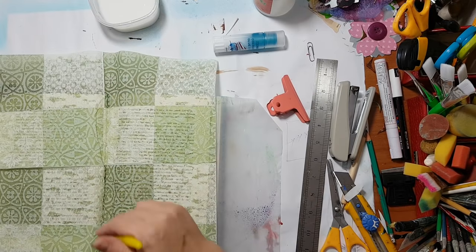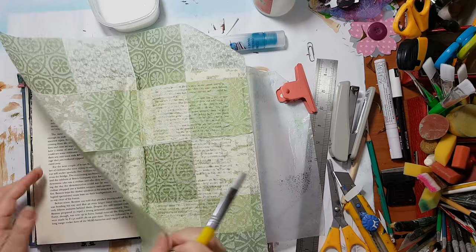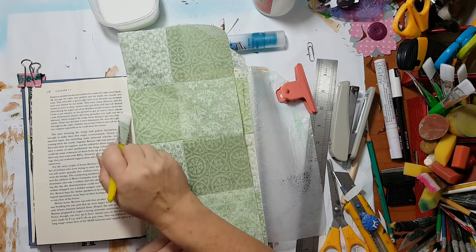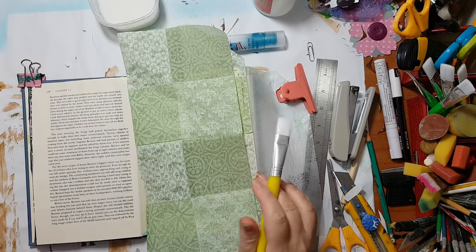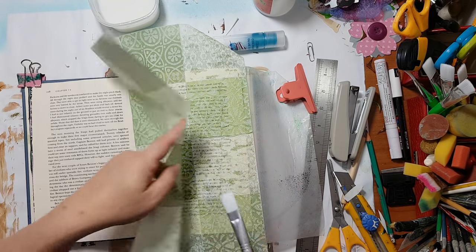I'll probably go with glue on top. And now I'm going to do the other side. I'm thinking I should glue all this, and as I said, I will also seal it with glue on top and I'll be back.